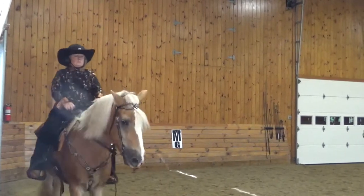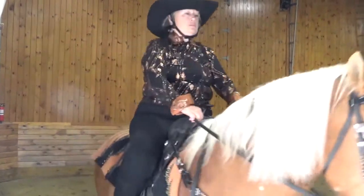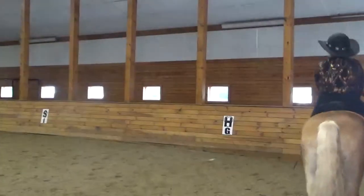Between C and H, develop working trot. H, X, F, change rein, working trot.